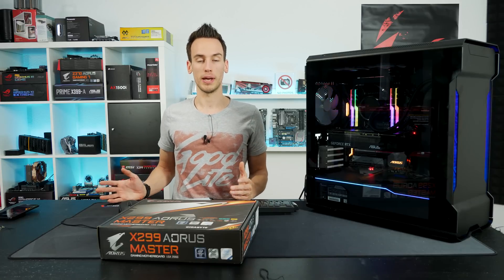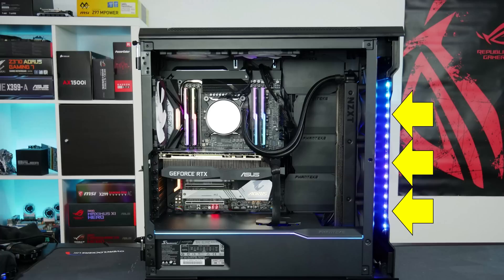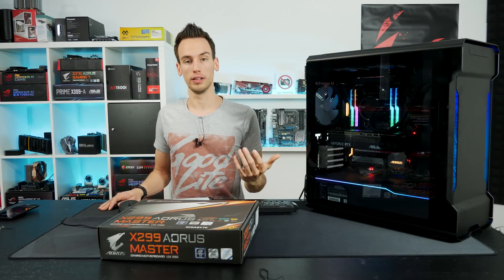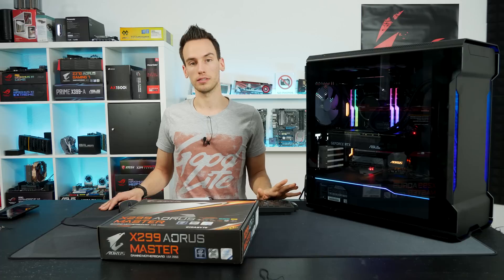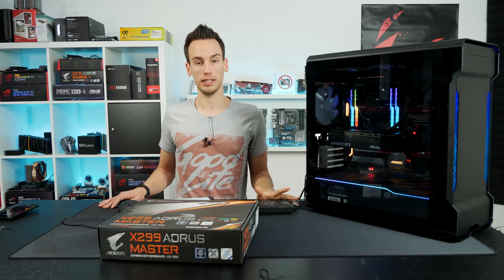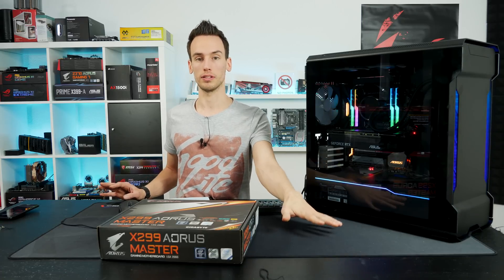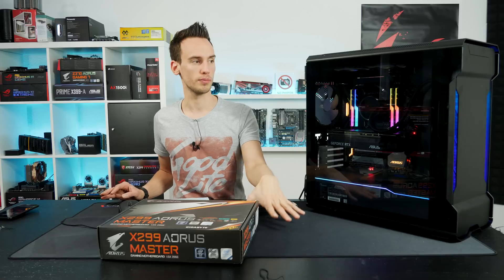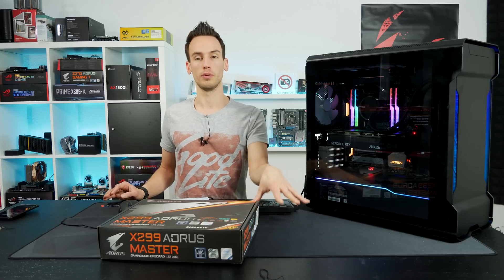For the base test, I mounted the NZXT 360mm AIO in the front to intake air from outside, which will also negatively impact VRM temperature. The CPU under load gets quite hot, and the 360mm AIO heats up all the air inside the case. I have 3 case fans mounted in the Evolve X but they're not running for this base test — we're simulating a case without additional fans. This should be the worst-case scenario; I measured an air temperature of about 50°C inside the case under load.